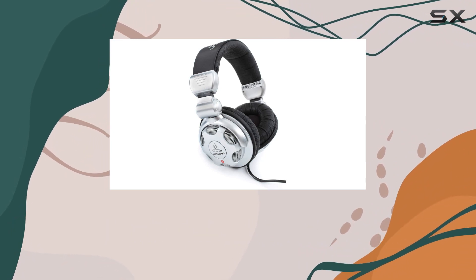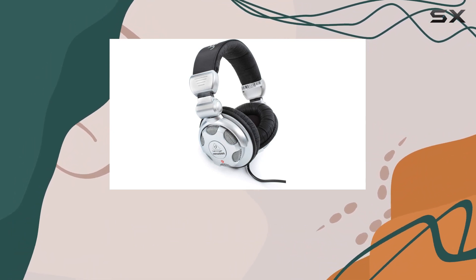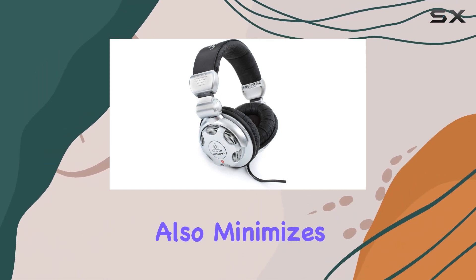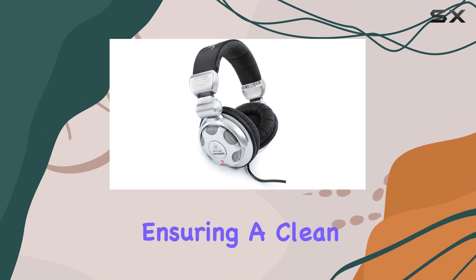These headphones are compatible with a wide range of audio devices. The single-sided cord with oxygen-free copper wires not only enhances durability but also minimizes interference, ensuring a clean audio signal.